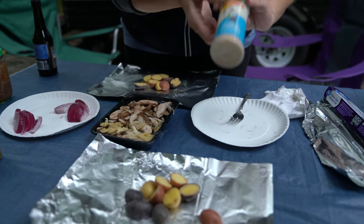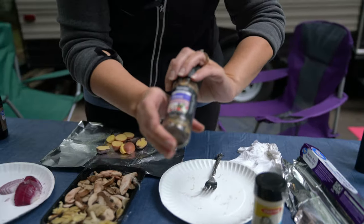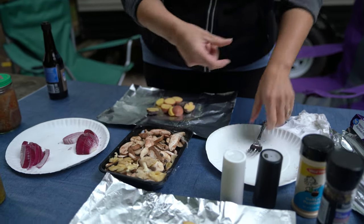I have different seasonings: I have garlic powder, I have some Tuscan market spices, all-purpose powder, and we have salt and pepper. Kyle, if you want to just put stuff on there, you can.